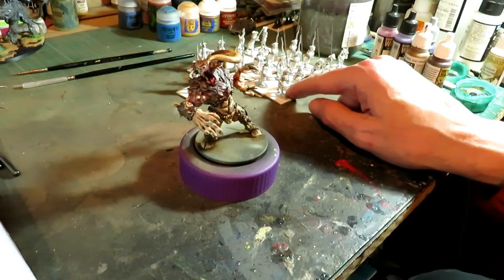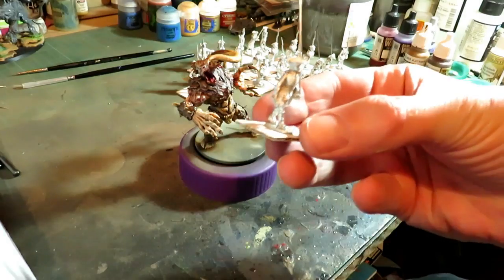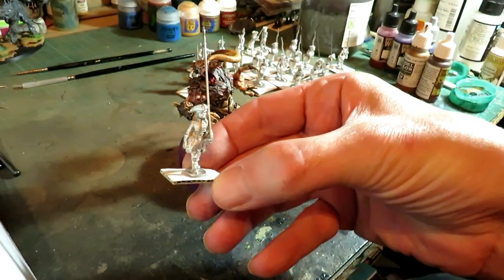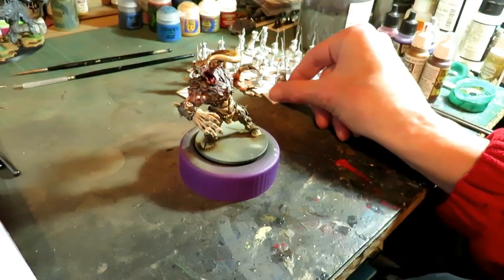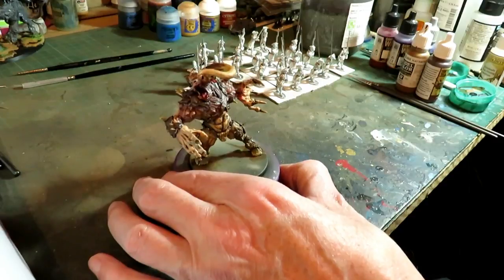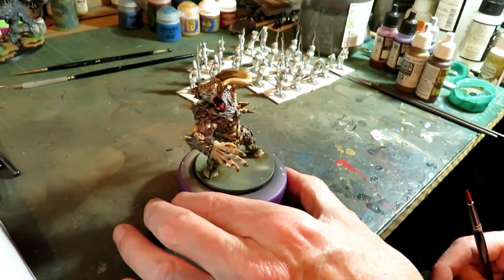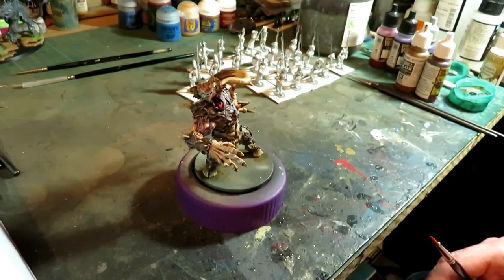That'll be it for the loincloth and the wash on the growth tusks. If you're wondering what these figures in the back are, these are the Swedish figures I'll be doing — it's the start of a commission, the Great Northern Wars. We won't be doing those on this channel because they're for a commissioner and I need to get those done quickly because he wants a lot of them. Thanks for watching this video and we'll be back when we get to the next part.